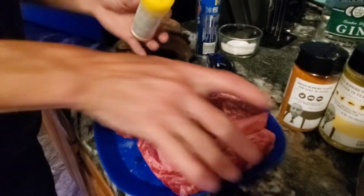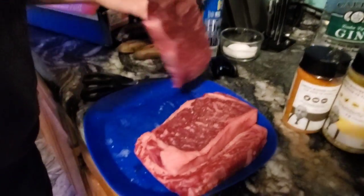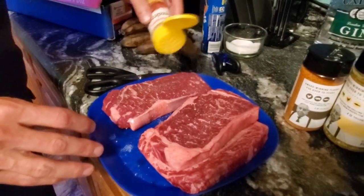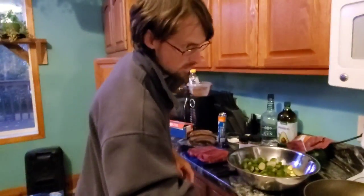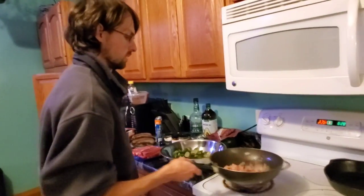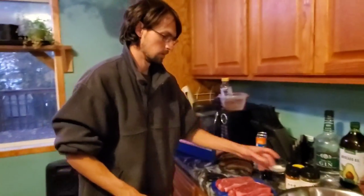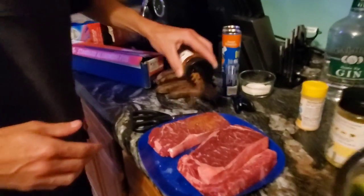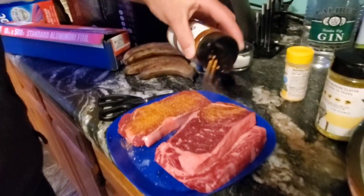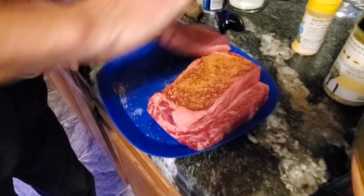We've got about 30 minutes before the Brussels sprouts are ready to go in the oven, so it works out perfectly. Because once the Brussels sprouts go in the oven, the steaks will take maybe 10 to 15 minutes — these steaks are going to go quick, we're just going to sear them on high heat. I'm going to overload the seasoning.